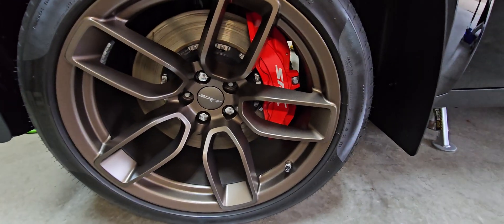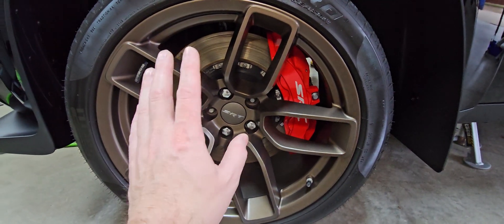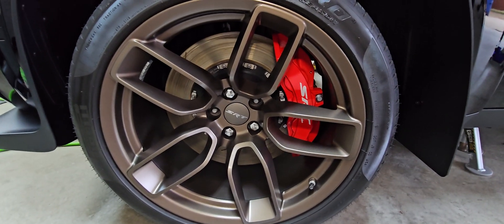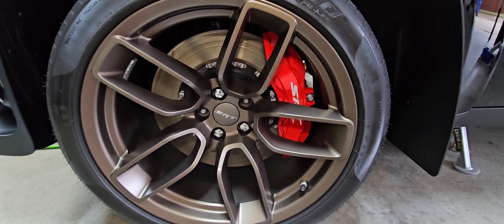Why is that important? That's important so that the rim sits perfectly flat against the hub of the disc. If the rim doesn't sit perfectly flat, you're going to get wobble, you're going to have alignment issues, and you're going to have weird noises when you're braking.